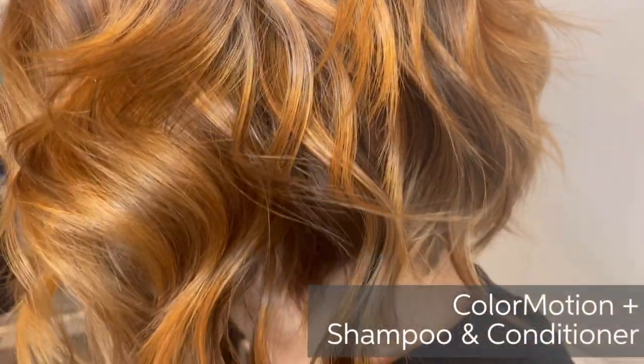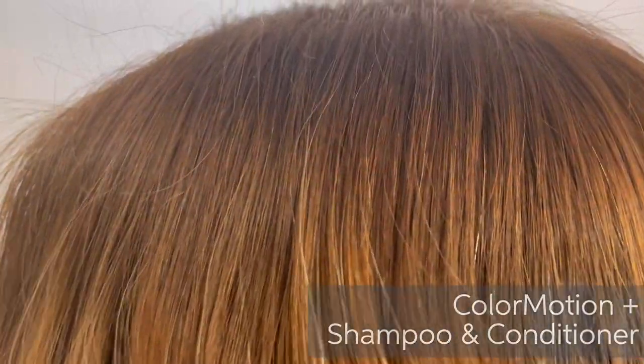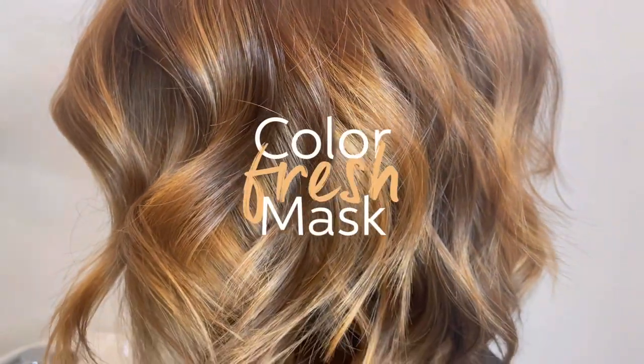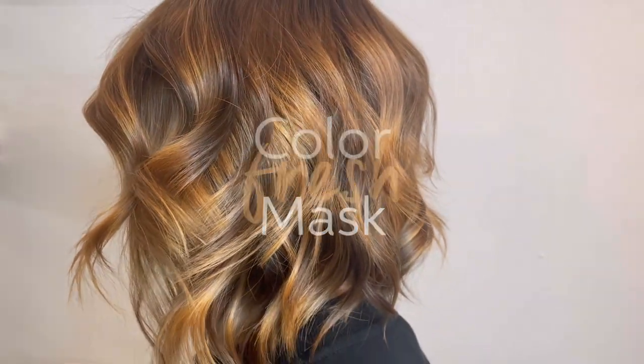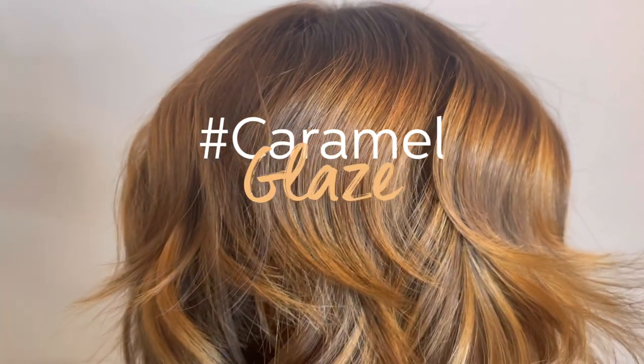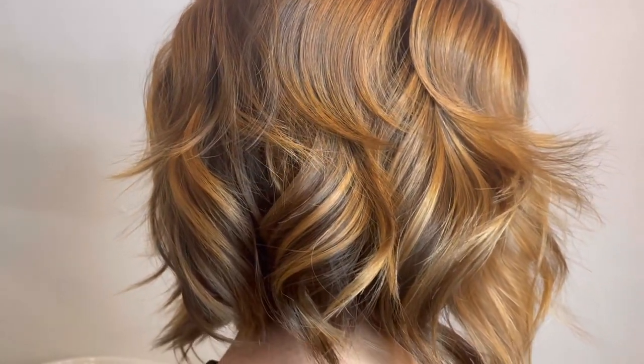To maintain a look like this, I would recommend using Colour Motion Plus shampoo and conditioner. Colour Fresh masks can also deliver an exceptional treatment while depositing tone on the hair. For my model, I sent her home with Caramel Glaze because she loves those deeper, warmer tones.